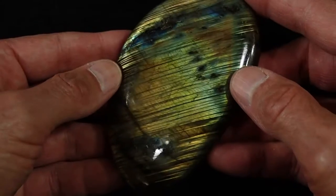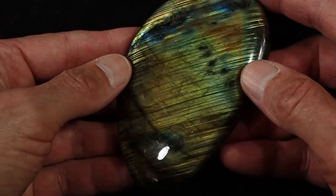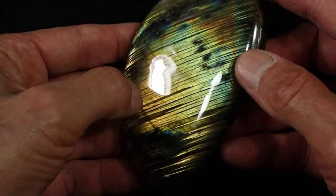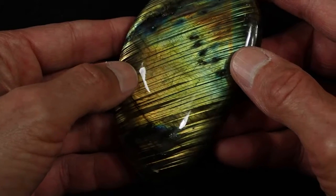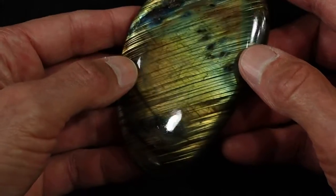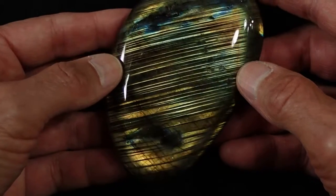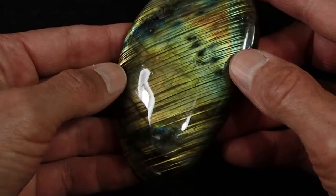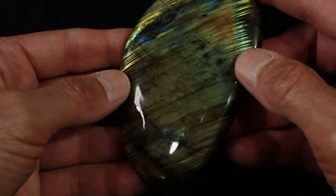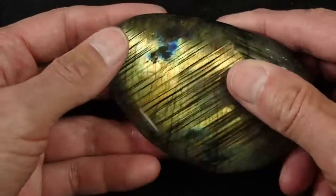Beautiful polish. So here we are looking at it this way, and if I just tip it this way, all of a sudden that whole area there turns green and yellow and sort of a gold color. The stripes sort of disappear — they move in and actually start going in a slightly different direction. It's amazing, kind of like a magic show. But there is no sleight of hand here — this is what this stone looks like.